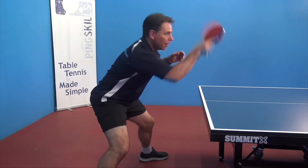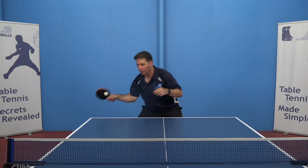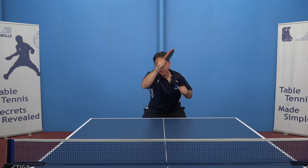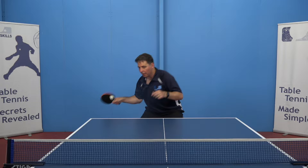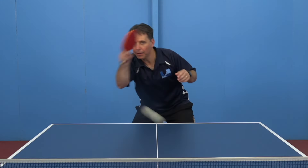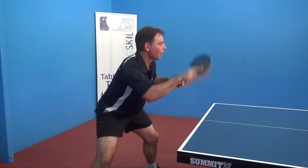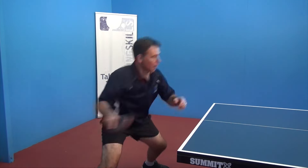Notice here that I'm hitting the ball in exactly the same position every time. That position is roughly where I would catch the ball if I was using two hands. If the ball goes out wide, you need to move across so your hitting zone is in the same position in relation to your body.